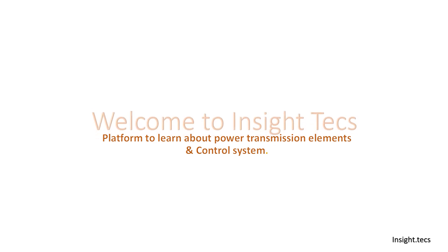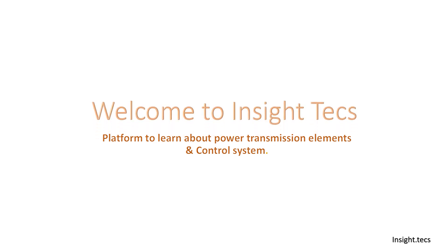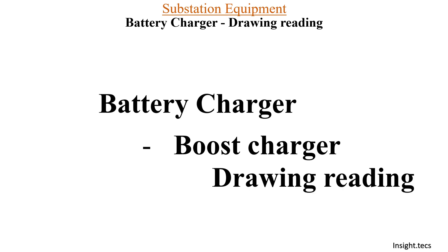Hello friends, welcome to Insight Text. This is a platform to learn about power transmission elements and its control system. In the substation equipment series, today we are going to learn about battery charger and how to read the drawing of a battery charger.